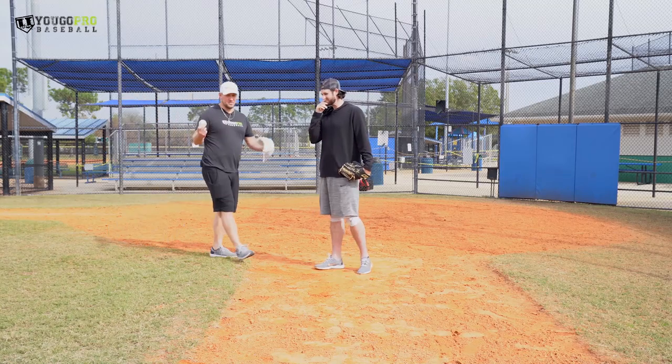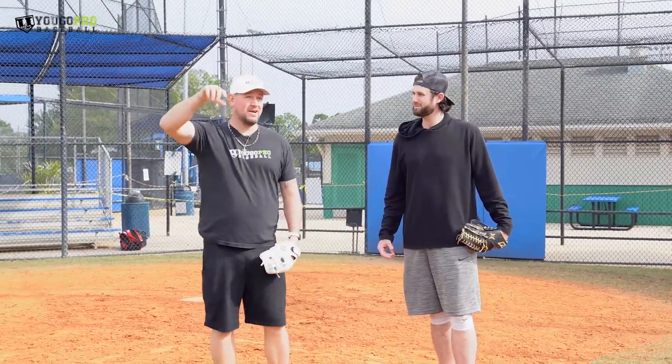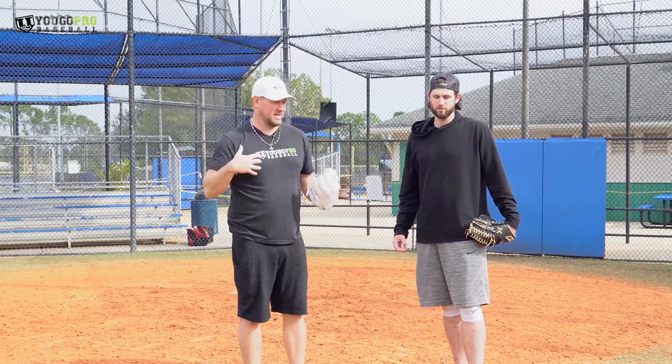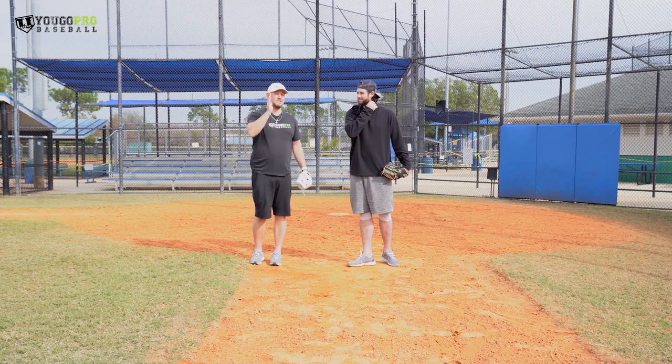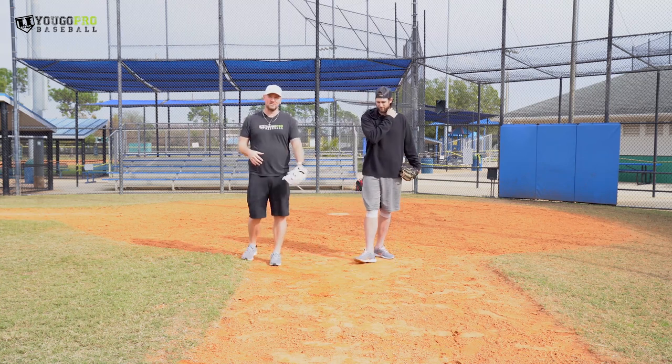Your body, as humans, tries to accomplish the task that we give it. So if we've got someone so far away, we're going to try to do whatever we can to get that ball to them naturally or instinctively — our body does that. Same thing if we're trying to be straighter — we're going to try to stay more on that line. So it's a good way.